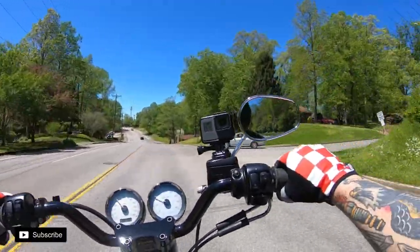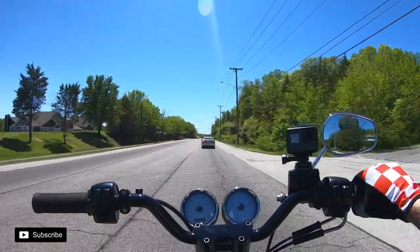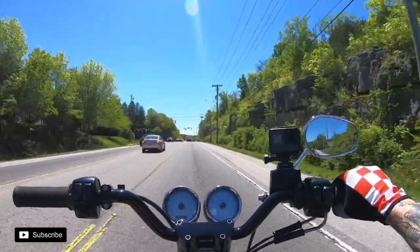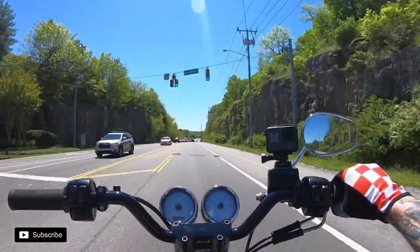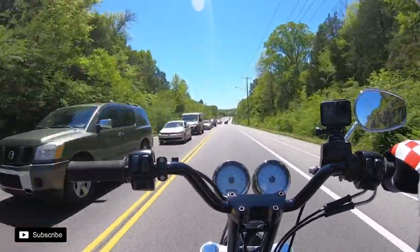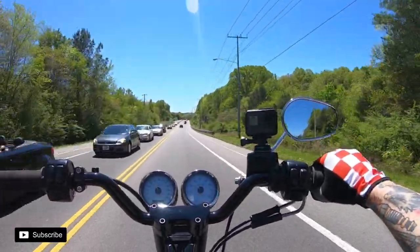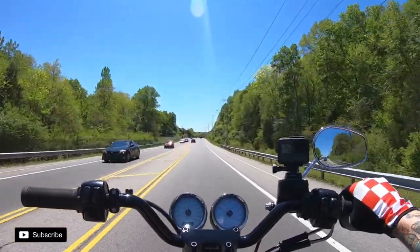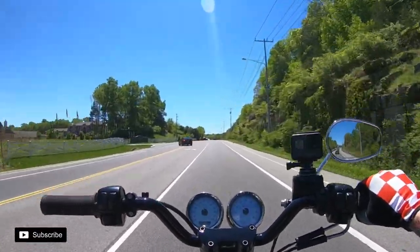Hopefully you guys watched the motovlog helmet how-to — I tried to be a little descriptive on it but it's pretty straightforward. What I like to do is lay my microphone in first, running the mic outside of the pad on the right side, then run everything through the helmet to the mic adapter on the left-hand side, because the port for the mic adapter is on the left. I basically did the exact same setup as in the other helmet.